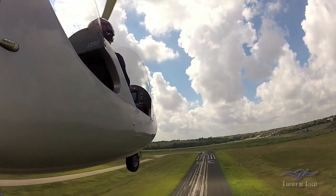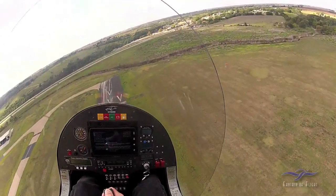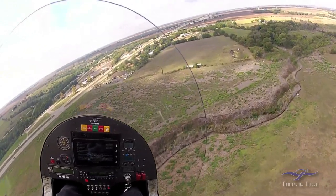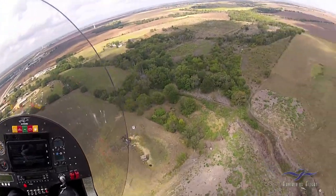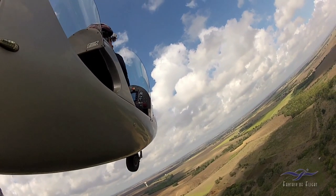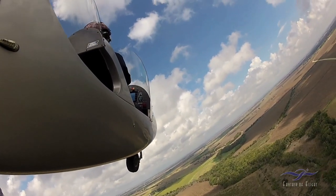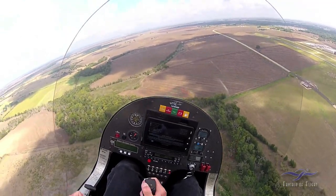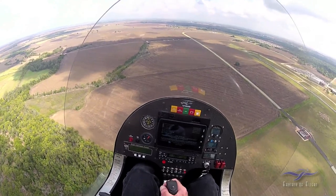I'm adjusting the elevator trim — it's on top of the control stick. There was nobody else in the pattern, so it was pretty much all mine. Once we get up on the downwind leg, I'll adjust the throttle, slow it down to basically maintain 60 miles an hour pattern speed, which is recommended.